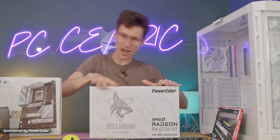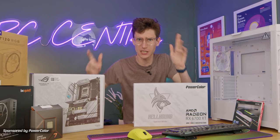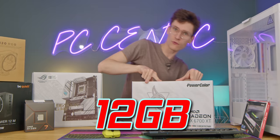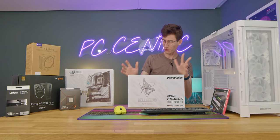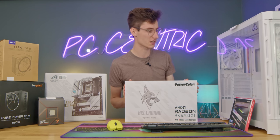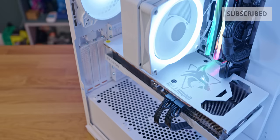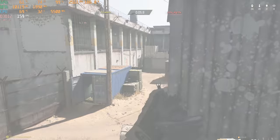Ladies and gentlemen, I am back and I come bearing gifts, because in this video we're going to be building ourselves a gaming PC with enough VRAM. That's right, 12 gigabytes — this is the RX 6700 XT. You can actually get these for a very affordable price now, and we're going to be putting together a pretty epic little white build with stupid amounts of performance for 1080p and more importantly 1440p gaming.